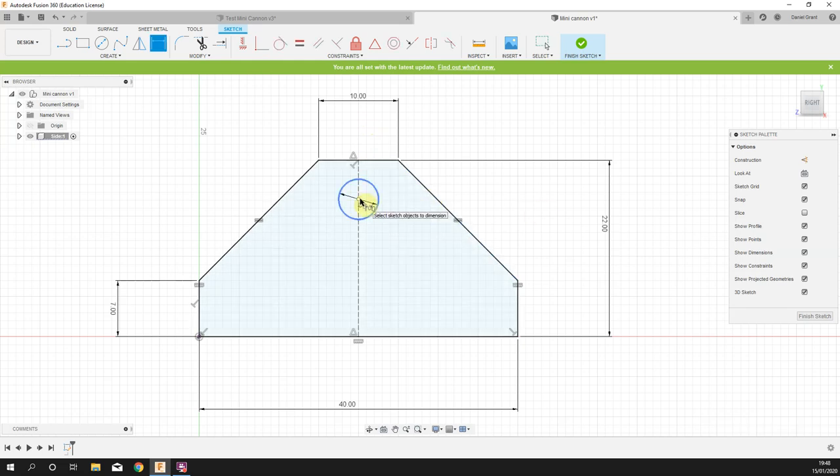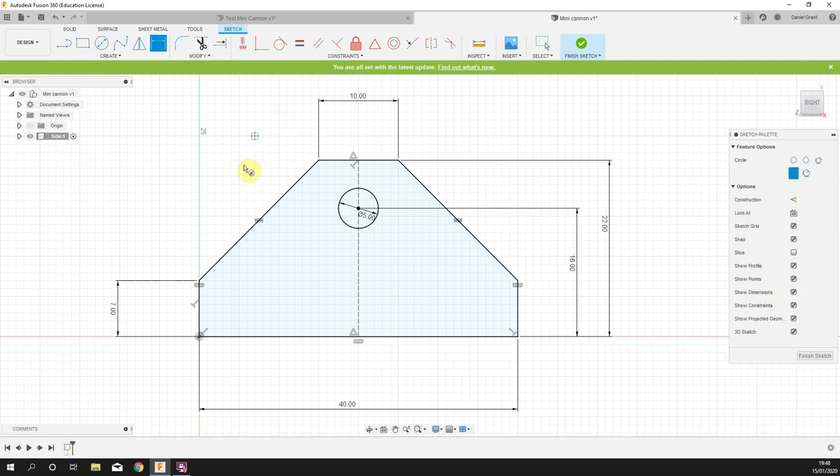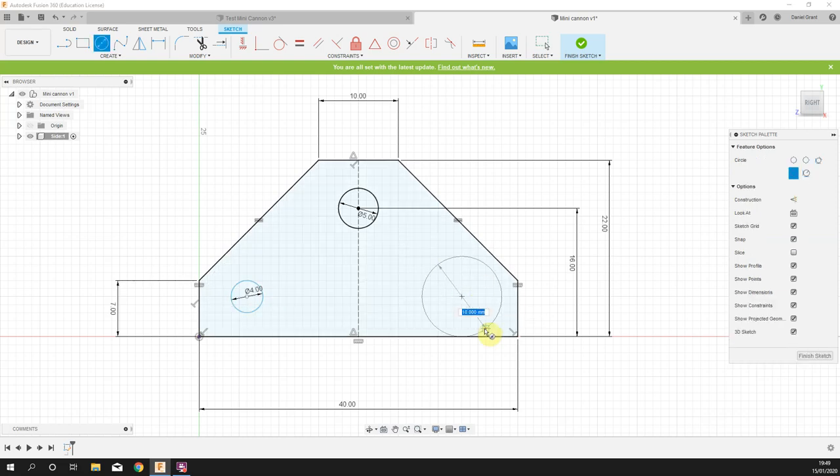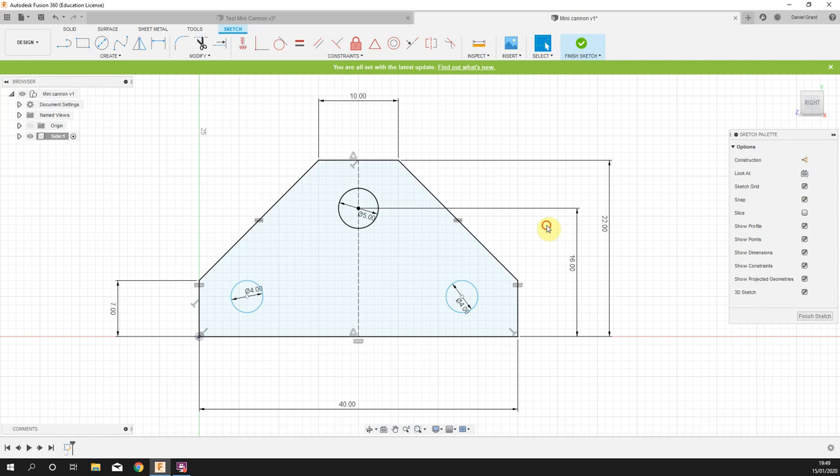Anywhere on the center line I'm going to click and drag out — looking at my diagram, it wants to be a five millimeter circle. Because it's drawn on the construction line it has a coincident constraint, keeping it on that line. Press D for dimension, dimension from the circle to the bottom edge — that distance is 16 millimeters. I'm going to draw another circle, press C again, in the bottom left corner: a four millimeter circle, and another four millimeter circle on the right.